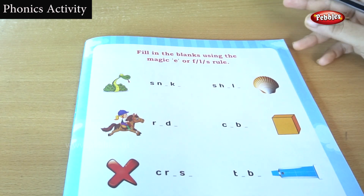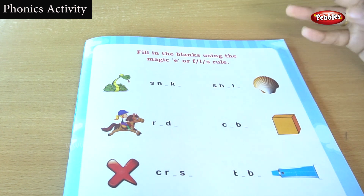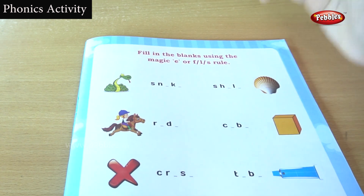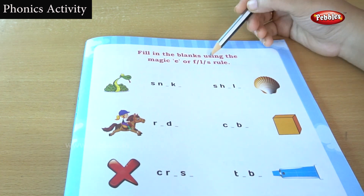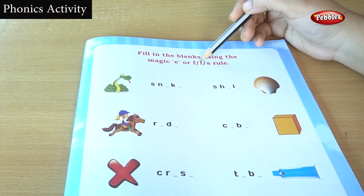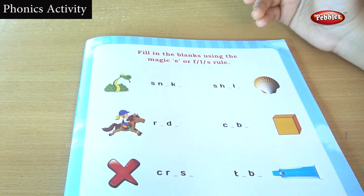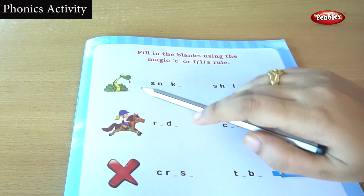Okay children, now we are going to do a very interesting, very easy exercise. Look at the picture children, look at this book carefully. Look at this carefully. Just read the heading: fill in the blanks using the magic E, F, L, or S rules. We are going to use the magic word E, F, L, S to fill in the blanks. Let's see the picture.